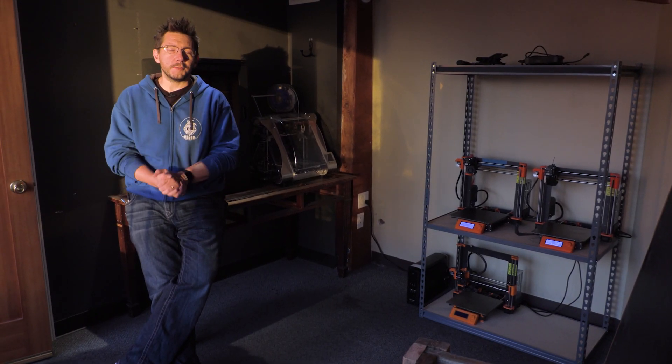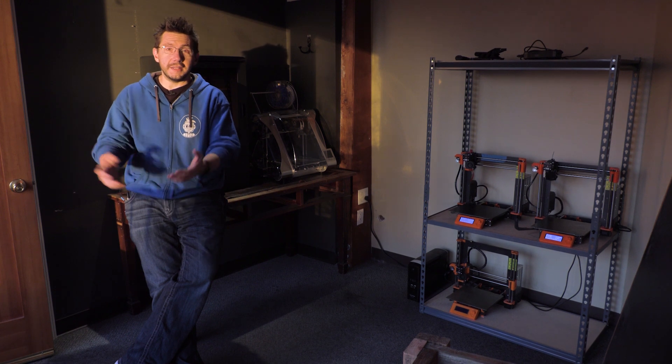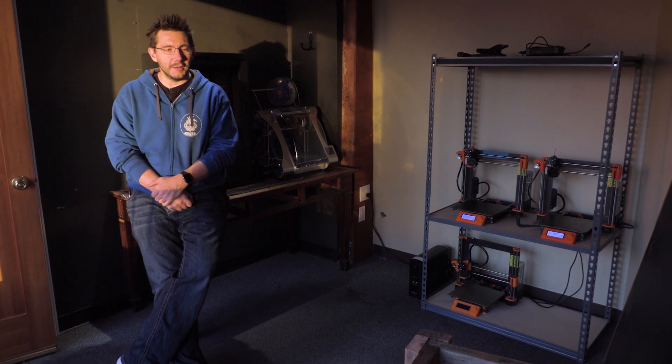Hey, it's Joel. Yes, we're in the new office. We're still setting up and I thought I'd give you a look at this little print room that we have set up, and the sunshine of the Pacific Northwest is shining on my face.